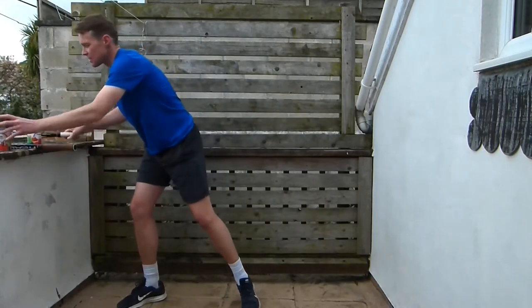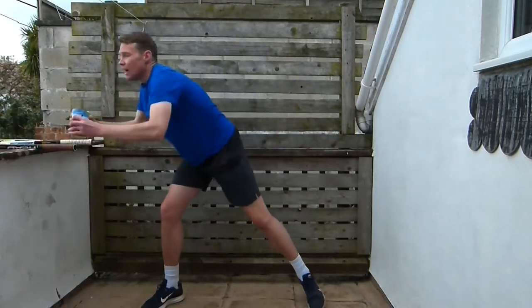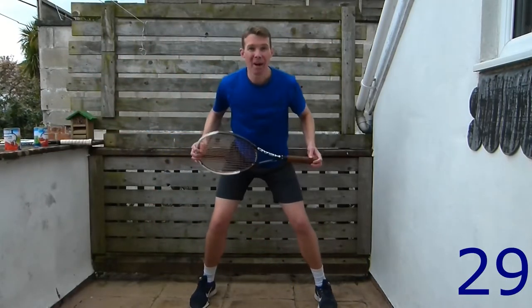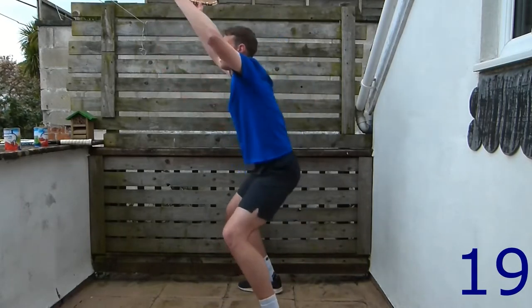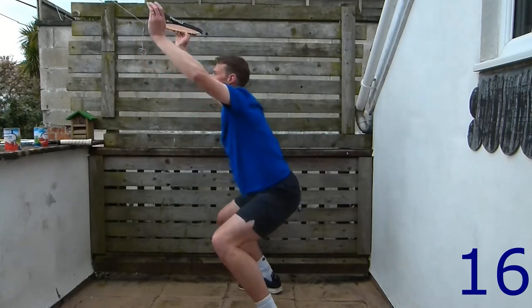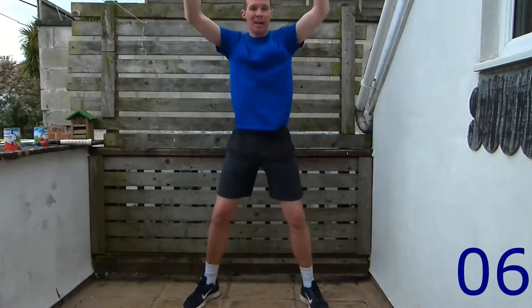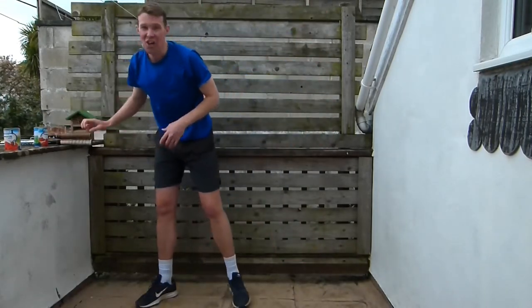Next one is squats. Level one: just do your normal squats. Level two: add some weight. Level three: arms above your head with the weight. Off we go — pick the level that's right for you. Keep your back nice and straight and go down as low as you can. Make sure your knees are going out over your toes, not coming in.